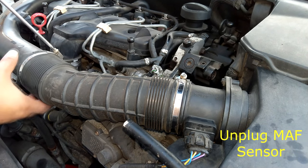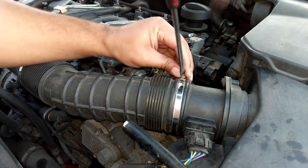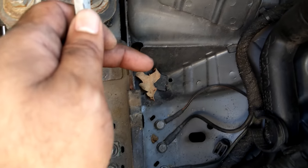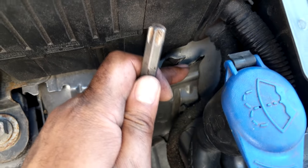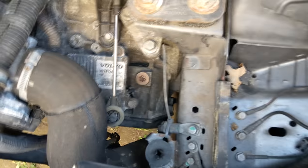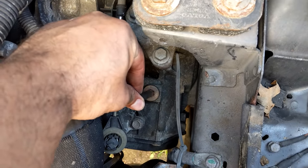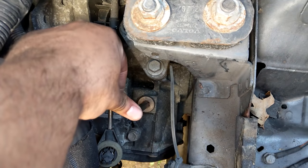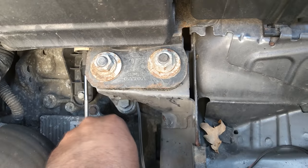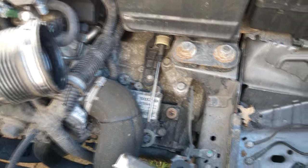To access the fill port for the gearbox fluid, just remove the air intake pipework on this Volvo V70 2008 model and then pull off the air box, which is held in by a lug. The fill port is just on top of the gearbox — on this one it's a T55 Torx. Make sure you can open the fill port before draining any fluid out, otherwise you'll be wasting your time.